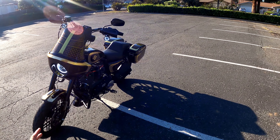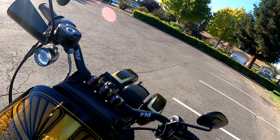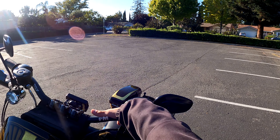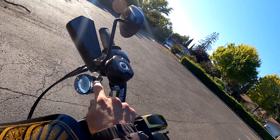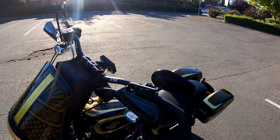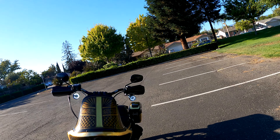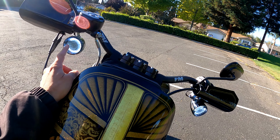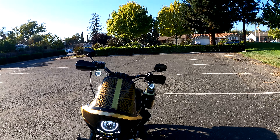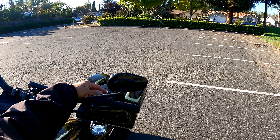We are out here on the Sportster, fine-tuning the clutch I just installed. This is the Drag Specialties lever. The perch of your lever is actually the holder for your signal light, as you can see right here — it's not like on your Milwaukee, it's not the same. We are waiting on parts, this isn't the final form because it looks a little off. I just noticed I have three LEDs gone out on my right side, which came from Amazon.